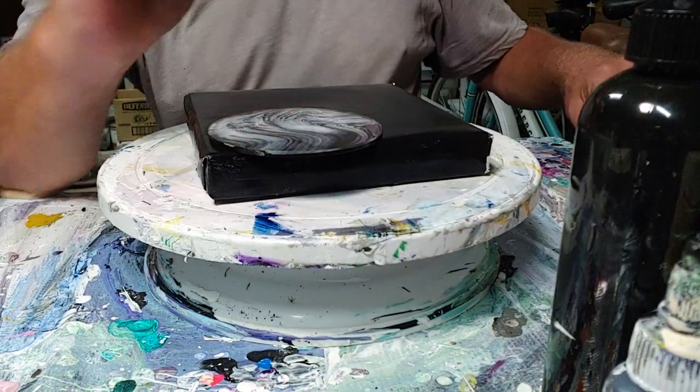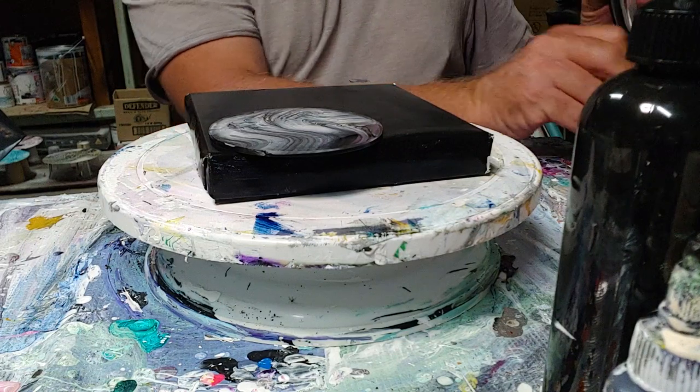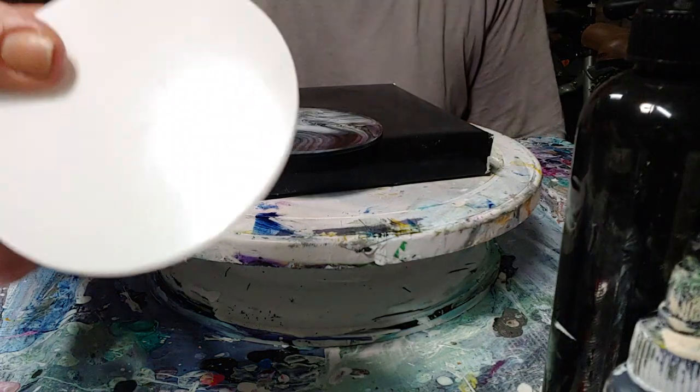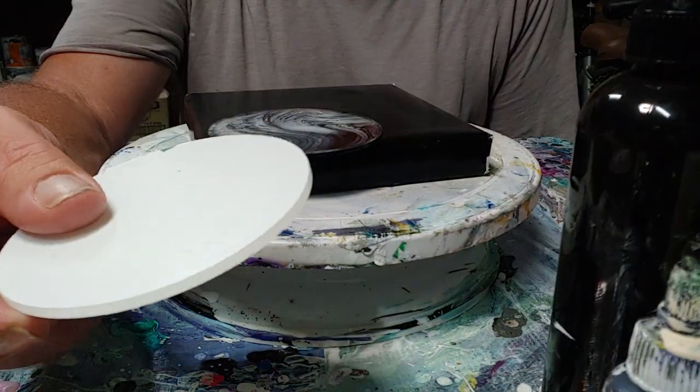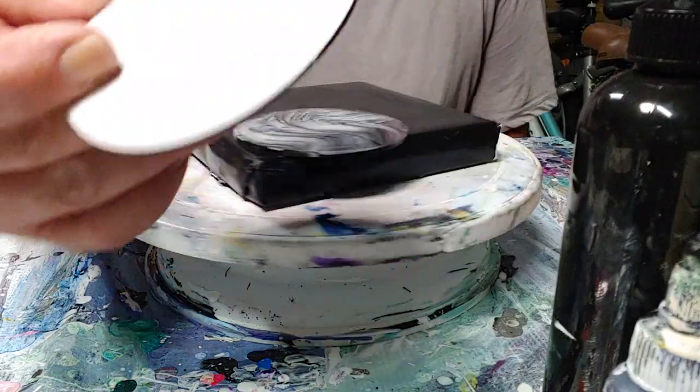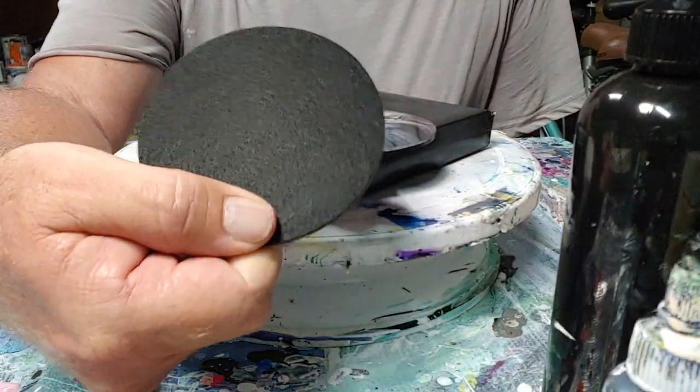These coasters come in a pack of four and there are two parts to them. This is a brand new clean coaster and you can see it's got a protective film on each side. And these are the backings — the felt backing for it.